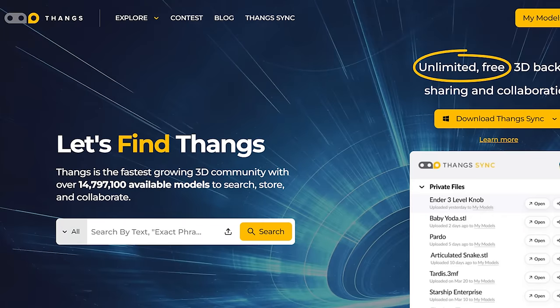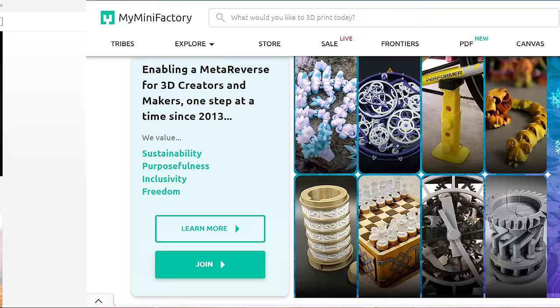Once your 3D printer is set up and you have your filament, you need to choose your first 3D model to print. There are many websites where you can get free and paid models, like this awesome stormtrooper helmet right here. Some of my favorites include THANGS, Printables.com, and MyMiniFactory — I'll have those linked in the description below.